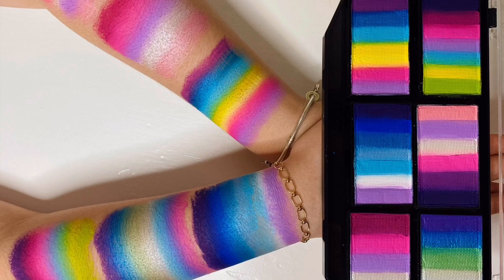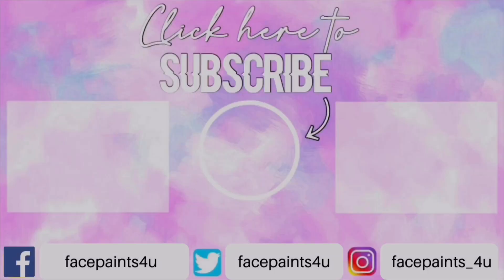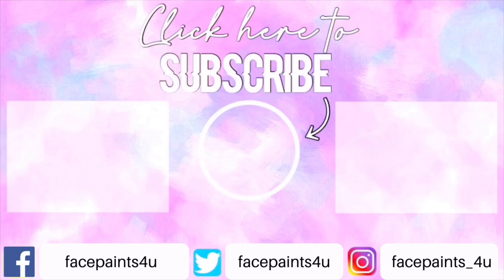And I am so excited to announce our first Face Paints for You approved product! And don't forget to click one of the boxes above to watch one of my latest videos.